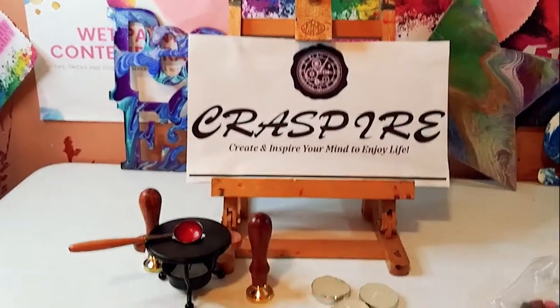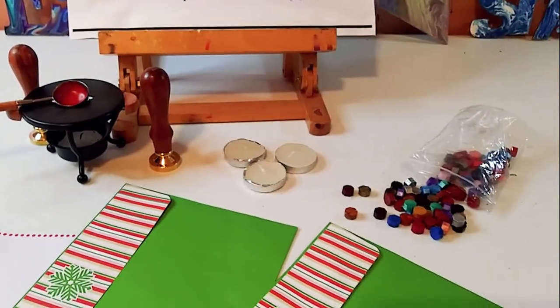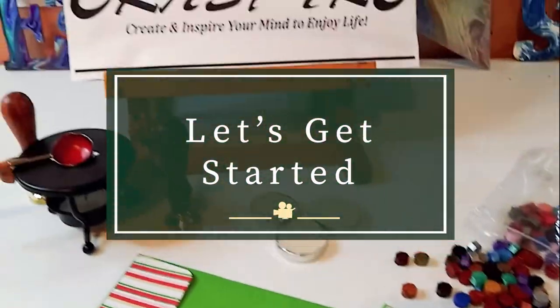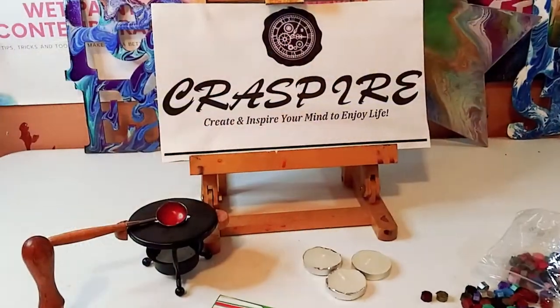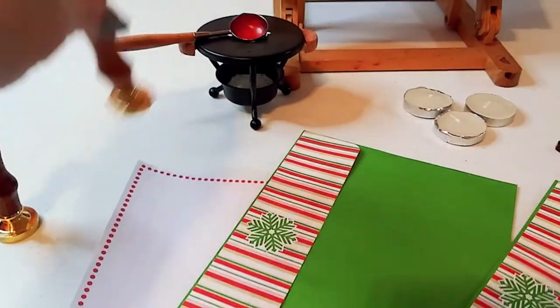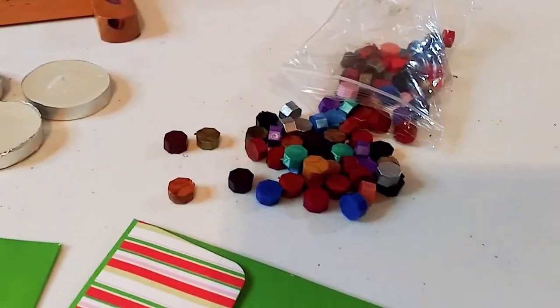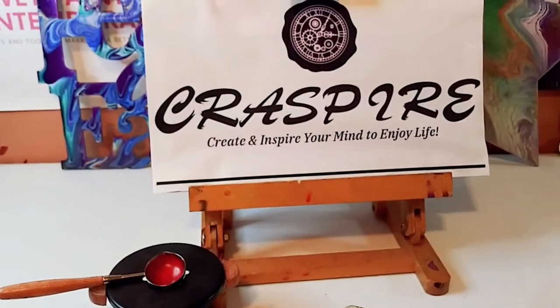Hey guys, welcome back to my channel. It's Marisa. In today's video, I'm going to be doing a review and a quick tutorial with these beautiful Craspire products. Today I'm reviewing this beautiful burner for the wax, this very cute snowman stamp, and the snowflake stamp. Thank you so much to Craspire for sponsoring this video. I'm going to do a quick tutorial on melting some wax on these envelopes. Let's get started.